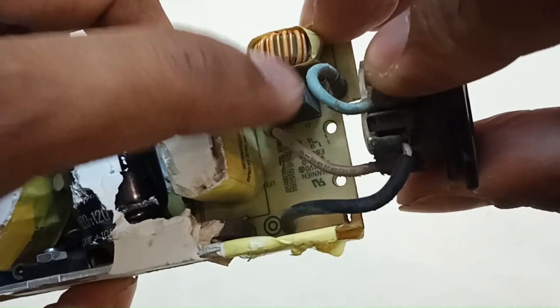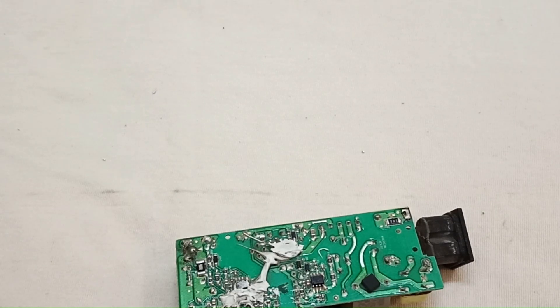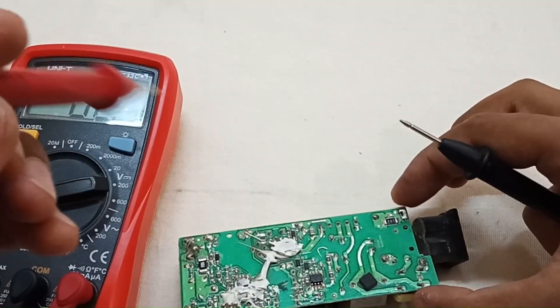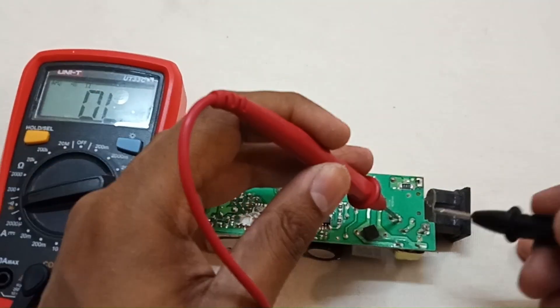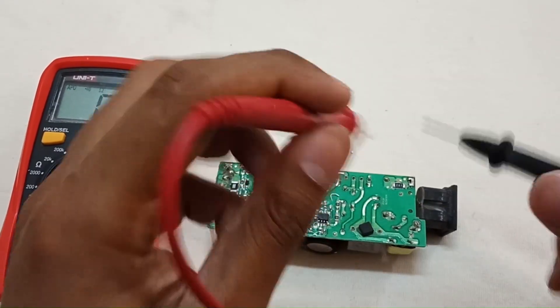First of all we have to check the fuse. Here's the fuse — this one here. Set the multimeter on continuity mode. A good fuse will give a beep sound. As you can see, it's giving a beep sound, so the fuse is okay.